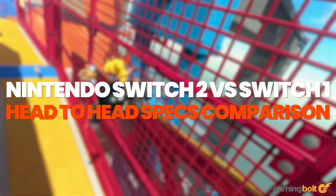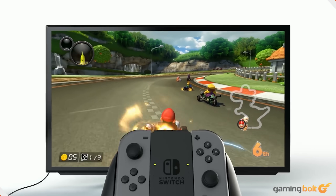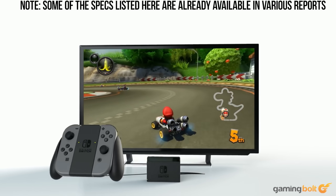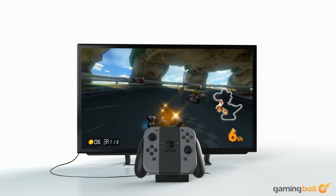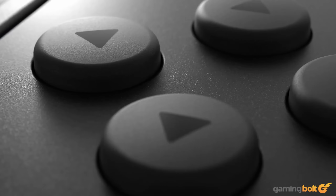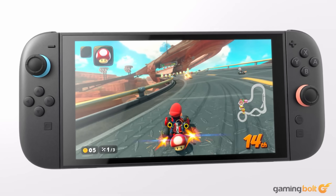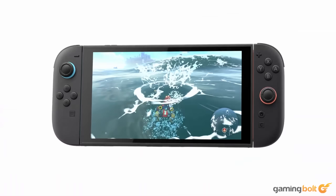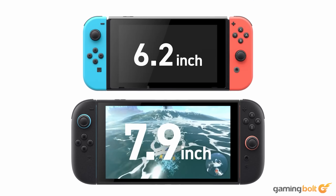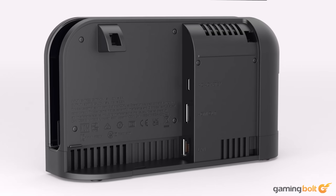The Nintendo Switch proved to be a massive comeback after the flopped Wii U, and the Japanese gaming giant sold hundreds of millions of units over the Switch's surprisingly long life cycle. After so many different rumors and reports, we finally have confirmation that a Switch 2 indeed exists and it is scheduled to drop this June. With this feature, we will be taking a look at just that and comparing the Switch 2 to the original in a technical fashion.